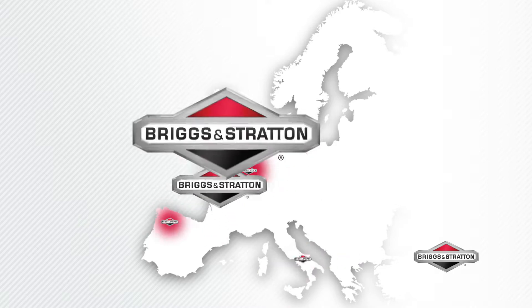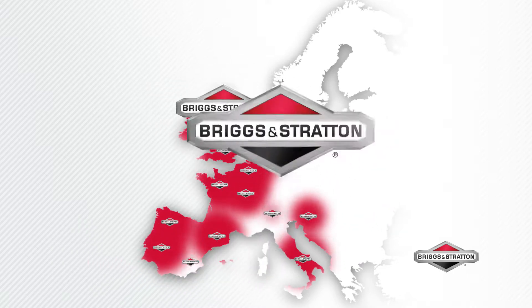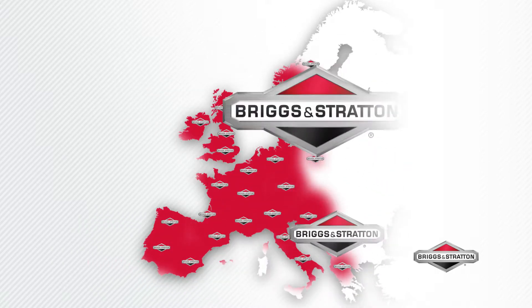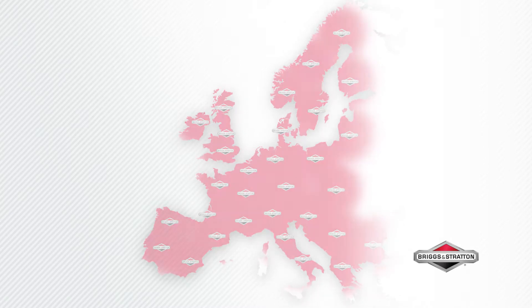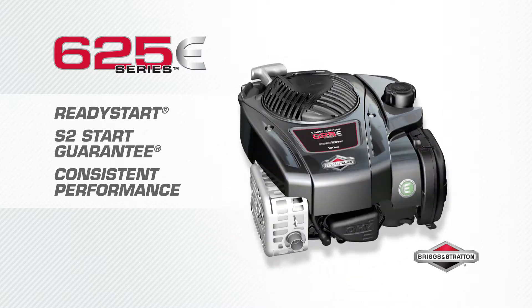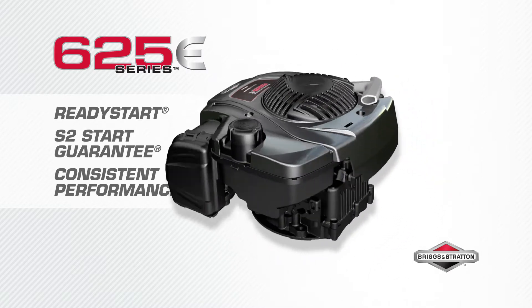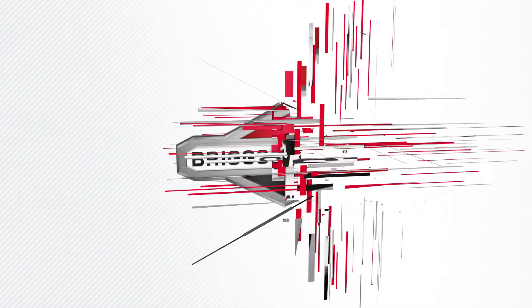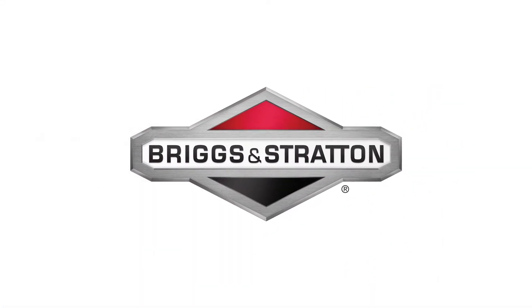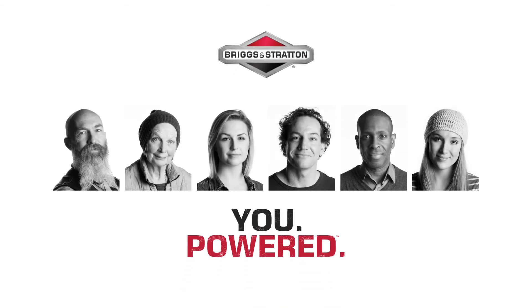All our engines are backed by the comprehensive Briggs & Stratton dealer network with more than 20,000 dealers located throughout Europe — there is always a dealer near you. Ready Start technology and our S2 Guarantee give you peace of mind with consistent performance. No prime, no choke, just pull for power. The 625e Series engine gives you the power to get it done. Briggs & Stratton — you powered.